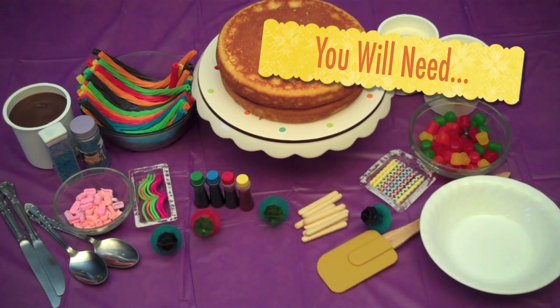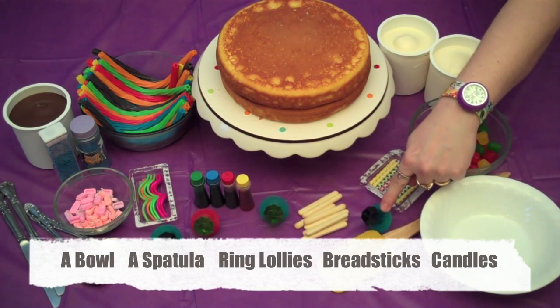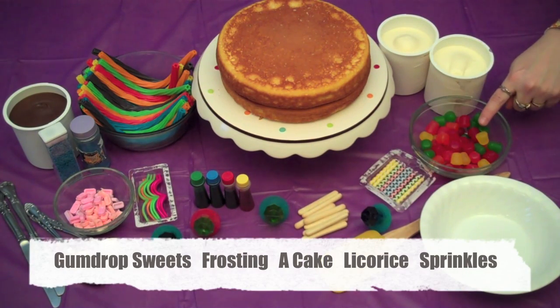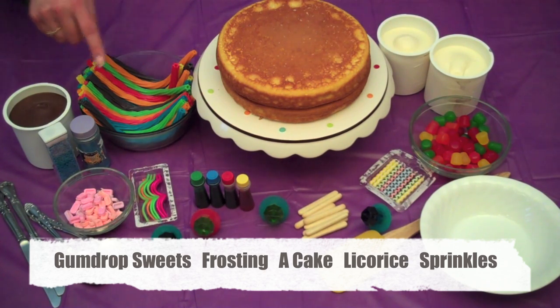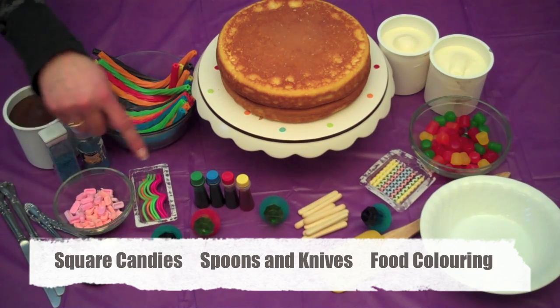For this project you will need a bowl, a spatula, ring lollies, breadsticks, candles, gumdrop sweets, frosting, a cake, licorice, sprinkles, square candies, spoons and knives, and food coloring.